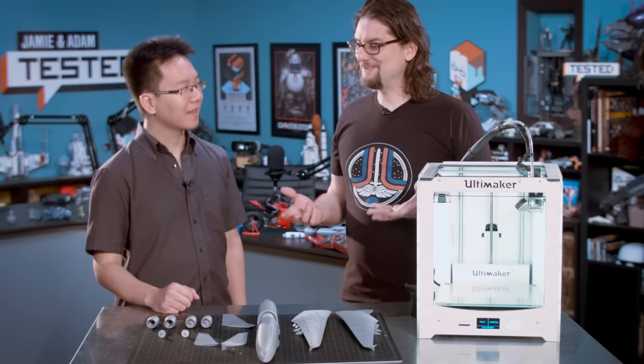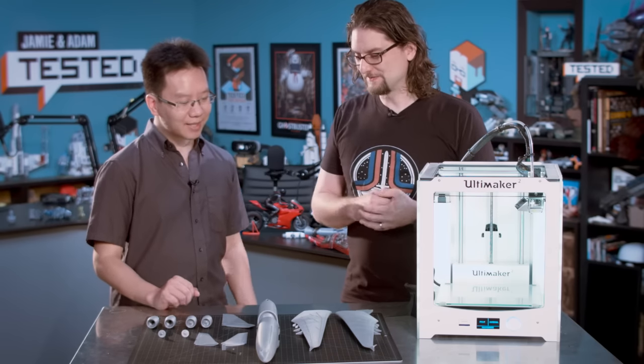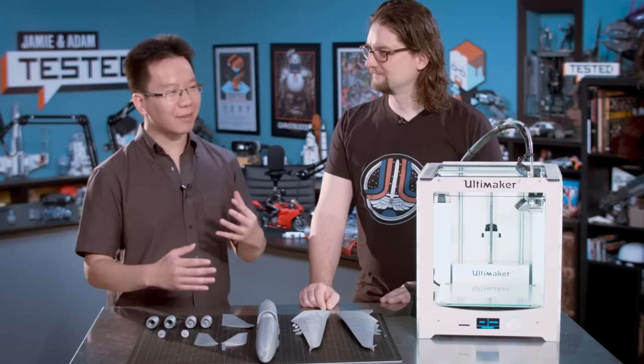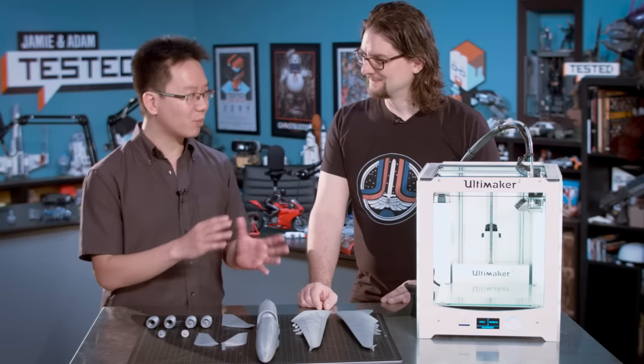Where you get into complications is when it's going to be multiple pieces — how do those pieces fit together? This is like how engineers design things for injection molding — they design for the medium they're going to use, whether it be milling or injection molding or whatever. This is designed specifically for FDM printing, so everything I've done with this is optimized to print in that way.